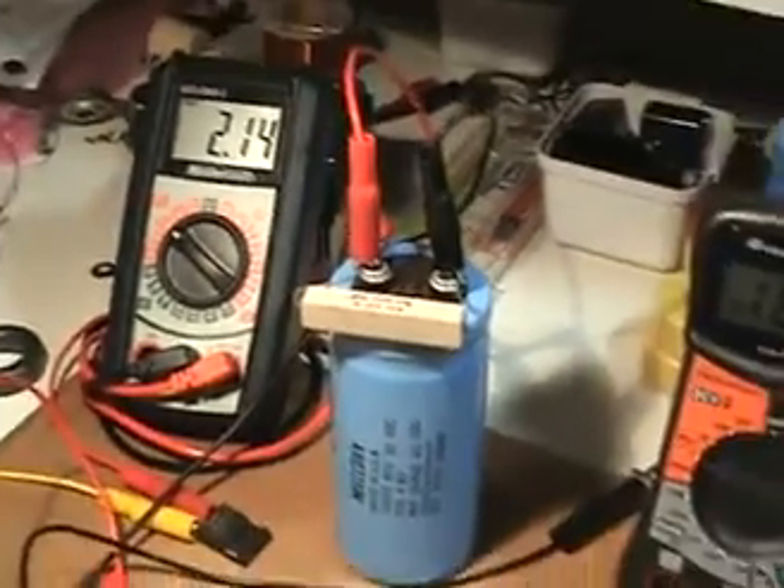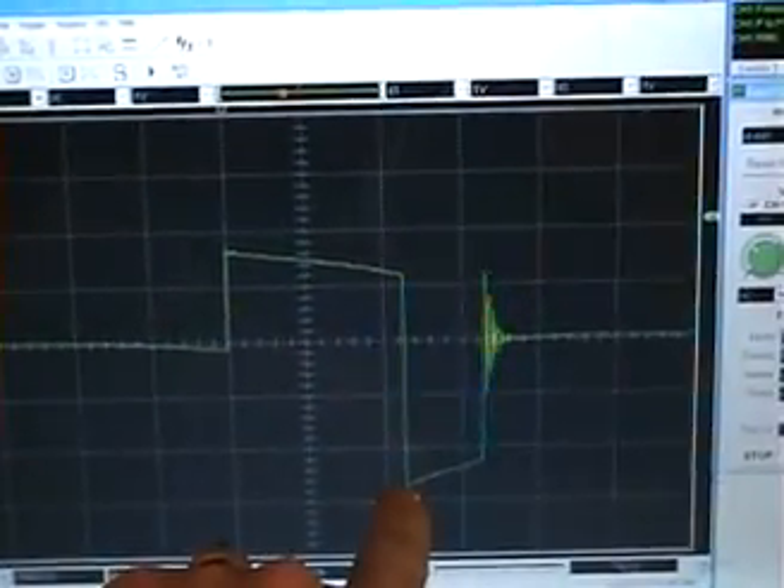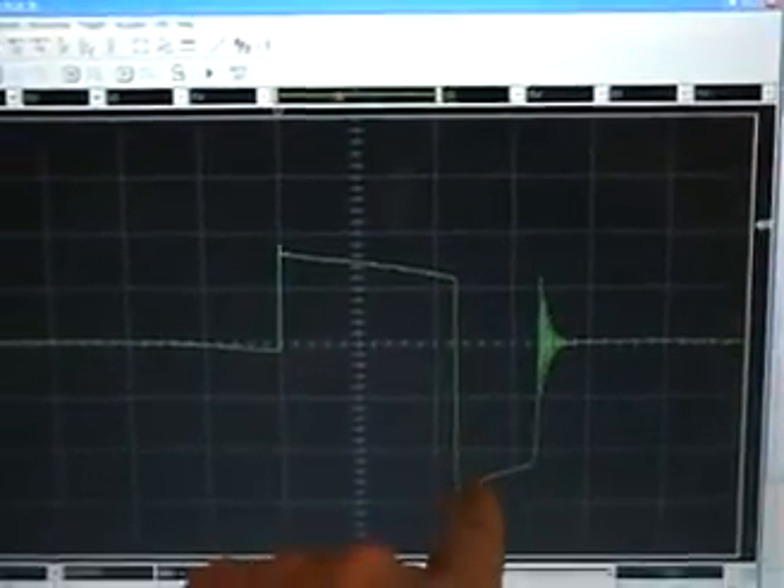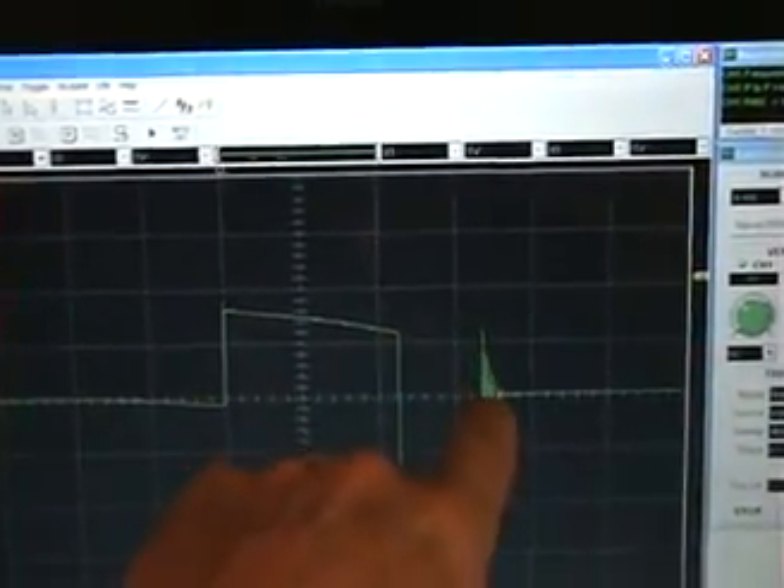I have a 1k ohm resistor on that as a load. We have 2.14 volts across that 1k ohm resistor — that's the flyback we're collecting. Looking at the scope shot, there's an extremely flat top and here's the off time, with the flyback diode sending energy across the 1k ohm resistor and then the final ring down.